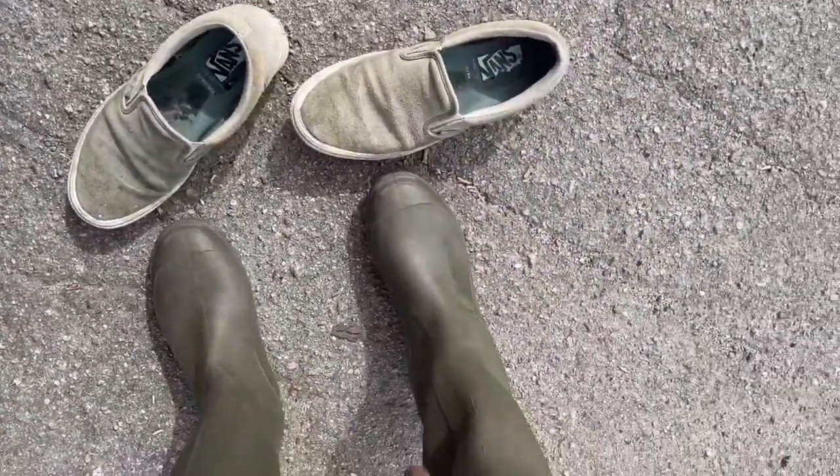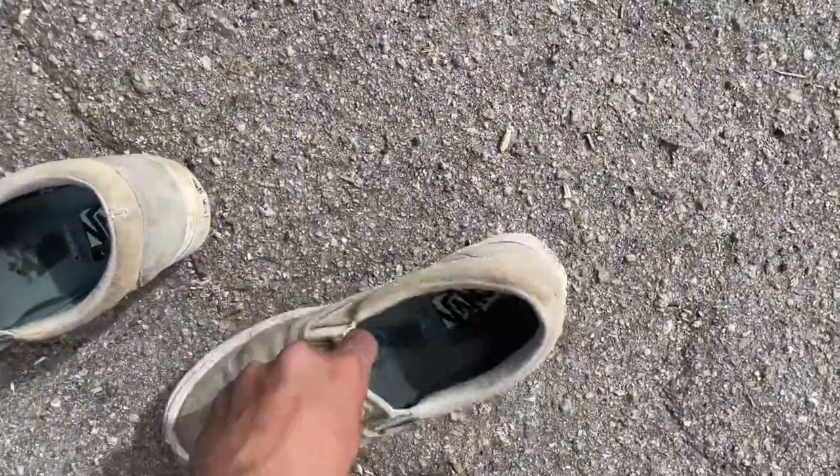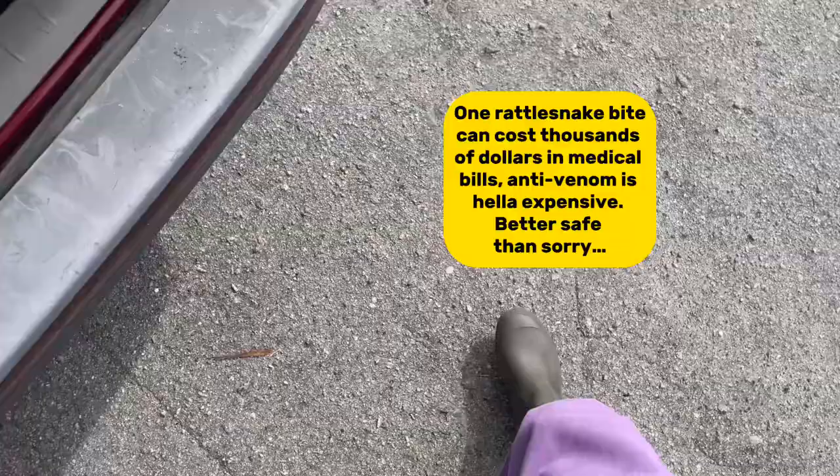Before you start, get yourself some boots. We ain't trying to get bit by rattlesnakes out here — because there are rattlesnakes in this habitat where the rosy boas are. So let's not get bit. Put on some boots and get yourself right.